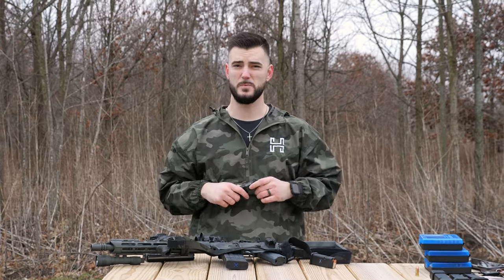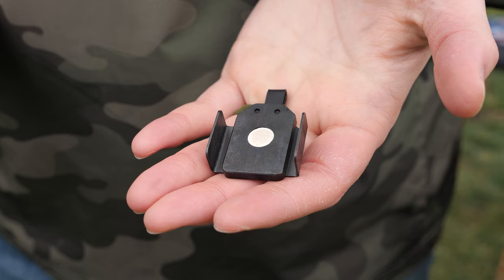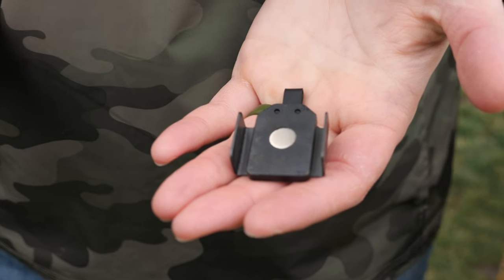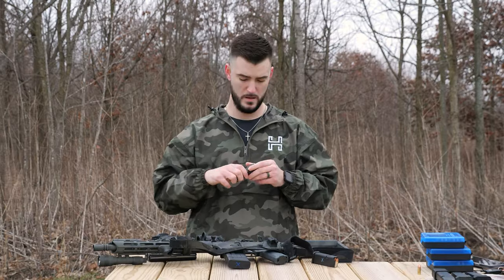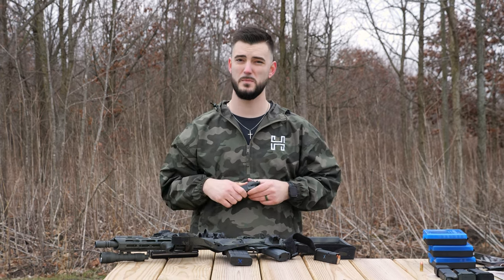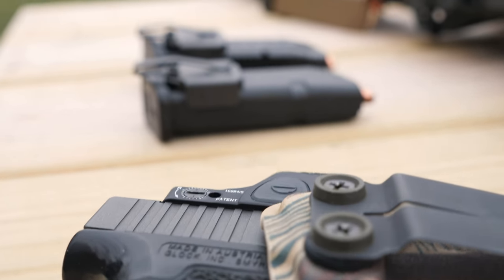It stays in place and doesn't flail around your pocket. We have two different types: the regular NeoMag with just one magnet for your metal magazines, and the Type G NeoMag with two magnets to stick onto your Glock mag a little better. It also works for Staccato magazines that have a recessed dip in the middle of the mag.